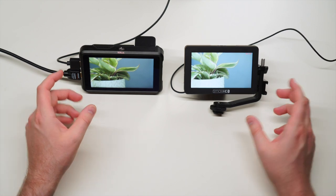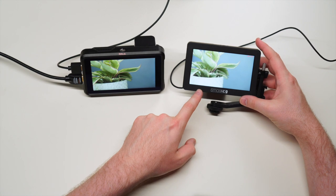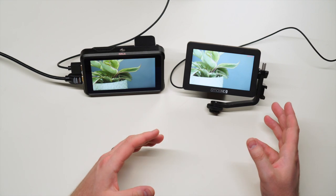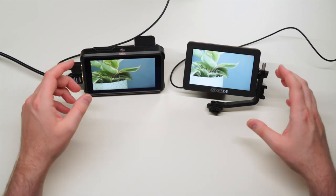Hey filmmakers! Today we're comparing the Atomos Ninja V to the SmallHD Focus monitor, and I'm going to break down all the specs and things that make them similar and different, so that you can make an educated decision about which one is best for you.